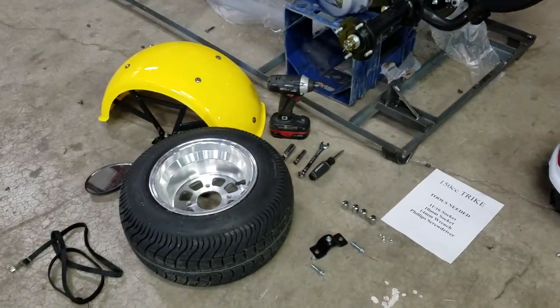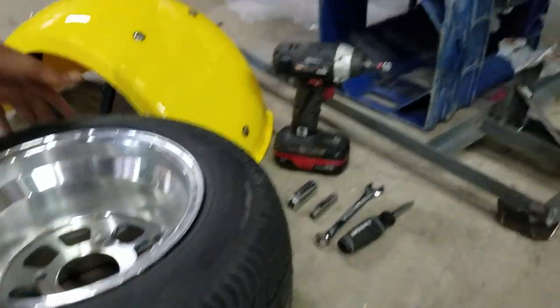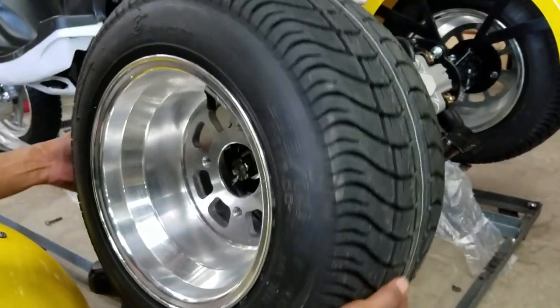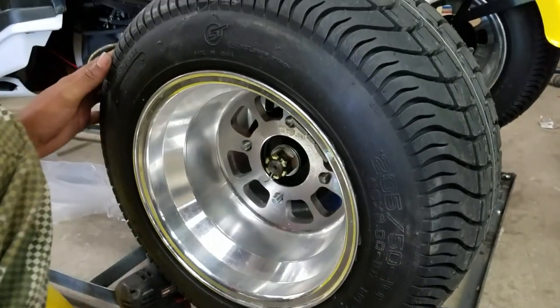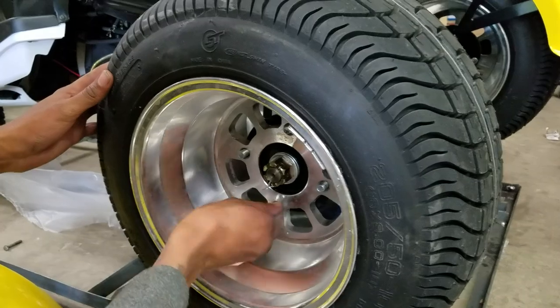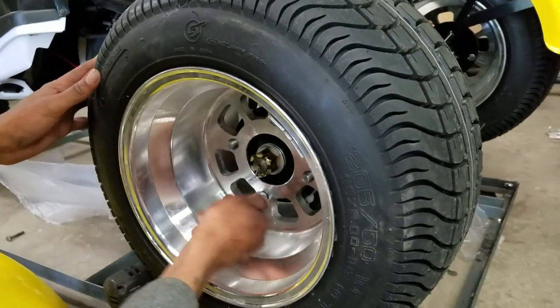The first thing we're going to do is put on the rear tire right here — it's pretty self-explanatory. The size of those nuts is 11/16.